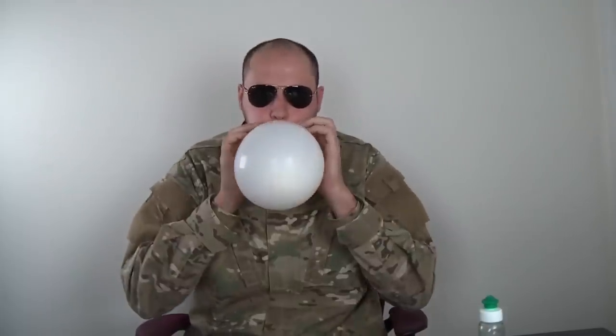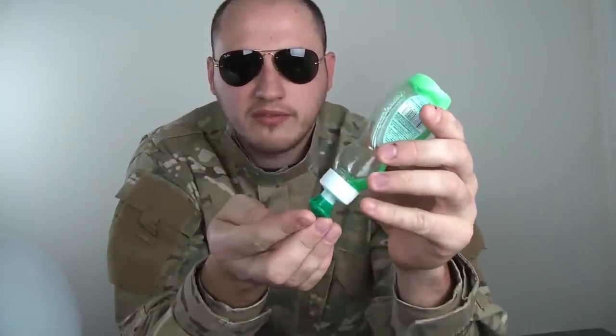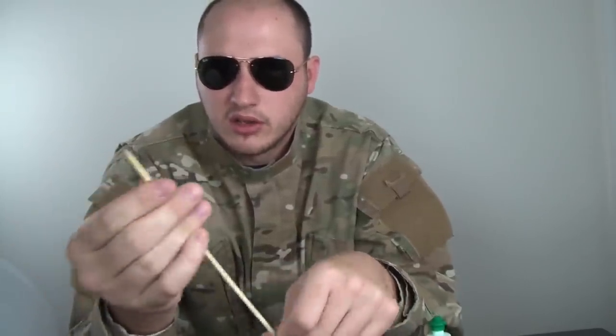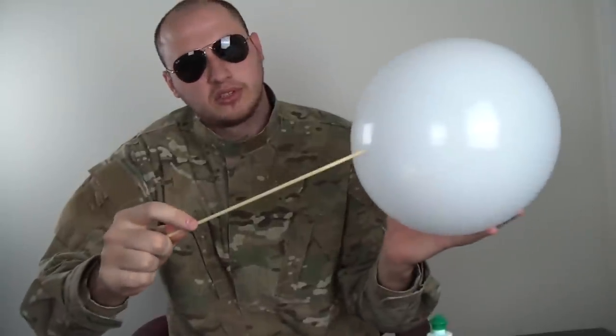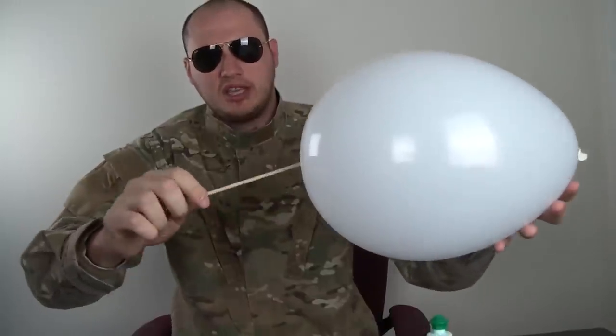Let's tie this again. But this time, I'm gonna put soap on my fingers like that. Soap it up and put that soap on this skewer right here. Soap it up pretty nicely - you gotta lubricate it. Soap it up nicely all the way. And let's start to do the same thing, see if it will work - right here, to this bottom, on the top. Let's see. You see? It didn't pop this time.